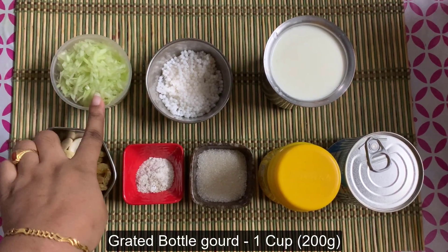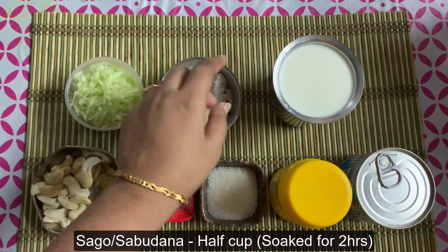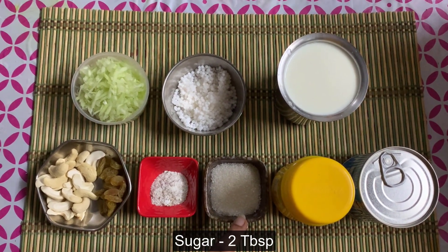1 cup of rice, 2 cups of rice, 6 liters of rice, 1 teaspoon of rice, 1 teaspoon of rice powder, 2 tablespoons of rice powder.